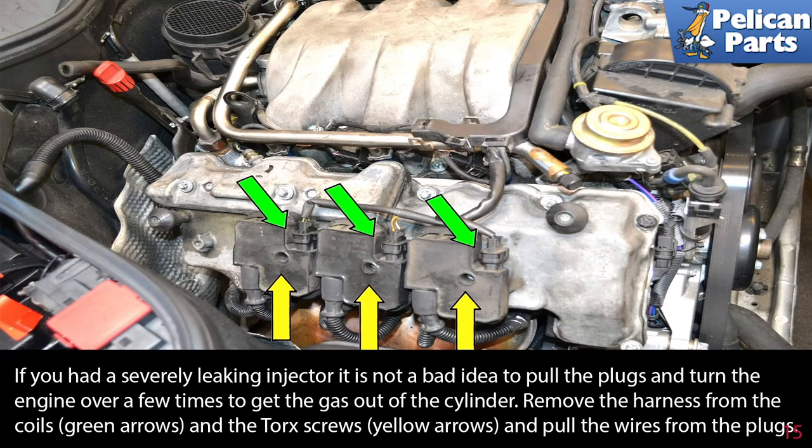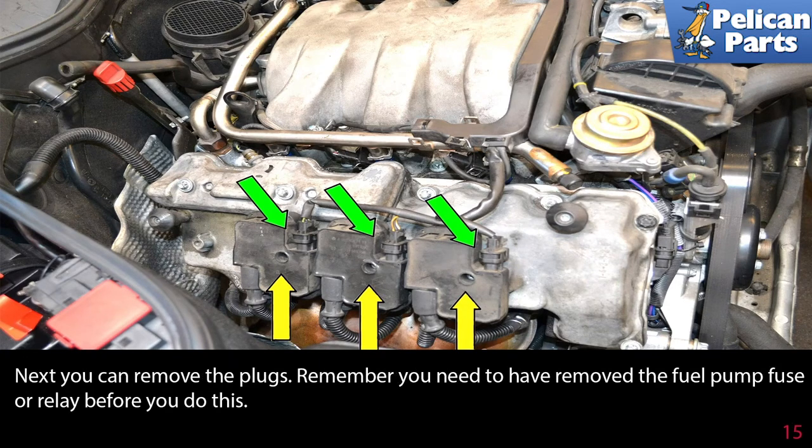If you had severely leaking injectors, it's not a bad idea to pull the plugs and turn the engine over a few times to get the gas out of the cylinders. Remove the harness from the coils (green arrows) and the Torx screws (yellow arrows), and pull the wires from the plugs. Remember you need to have removed the fuel pump fuse or relay before you do this, otherwise you will just be squirting fuel.